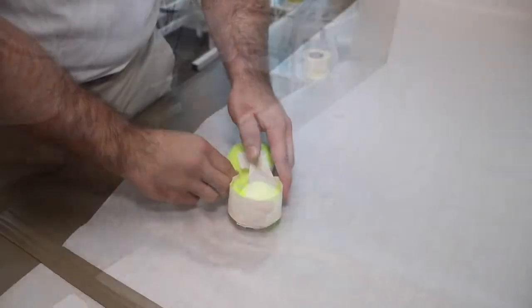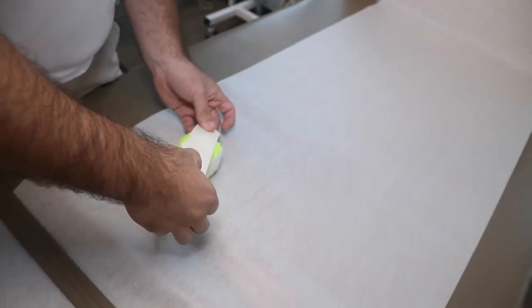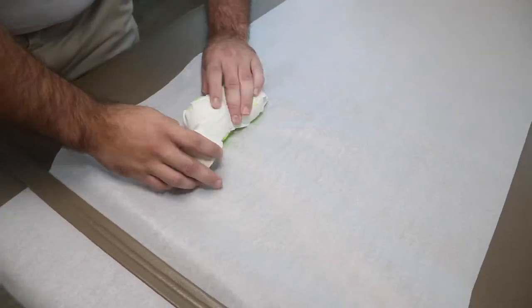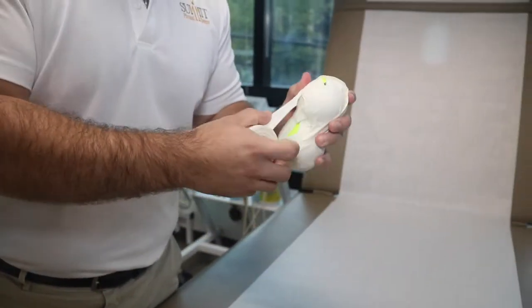My only real tip while doing this is to make sure you use your fingers to pinch between the balls and make sure you don't wind up with a tube — you actually want two separate balls for the device. It's really good for hitting your upper neck where your neck and your mid back meet.